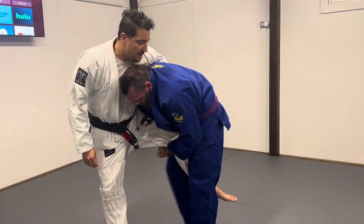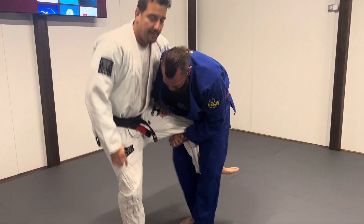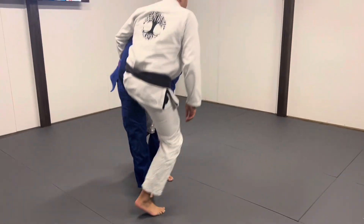Last month we worked one single leg takedown escape where we got parallel, got our shin out, wizard, separated the head, mule kicked, and got out. We're going to work two different ones. First one, our leg is staying inside. Instead of bouncing to the side and away, we're going to get in front of them and hop out in front of them. But before we do that, we're just going to practice hopping — have your partner pick up your leg and stay balanced as you hop. Do 30 seconds each.